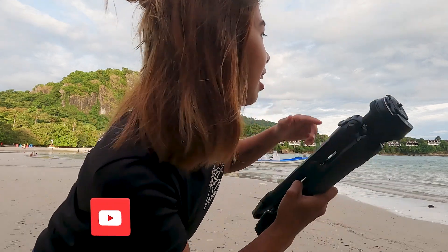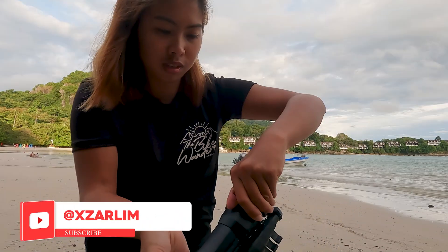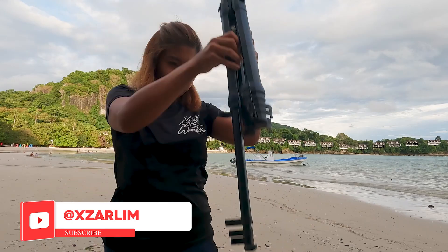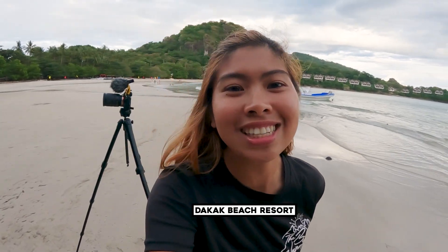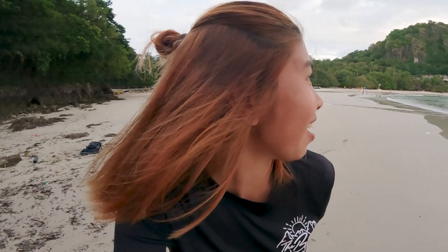In less than a few seconds, we will set up this tripod right now. This is Zory, your content creator. And right now, I will be reviewing the Pig Design tripod at this very scenic location somewhere in Mindanao.